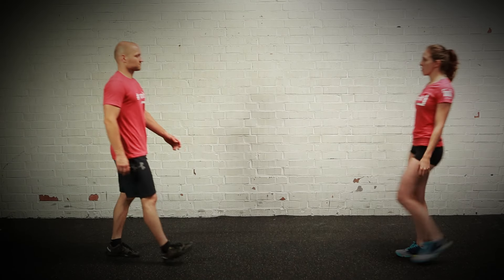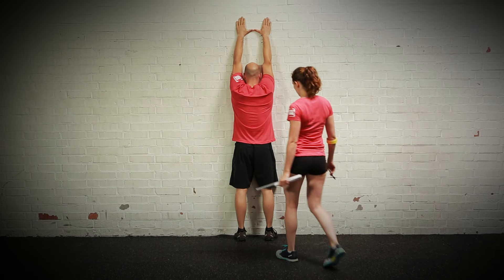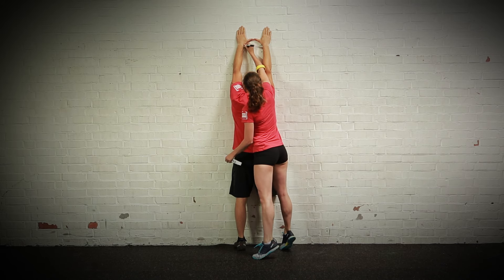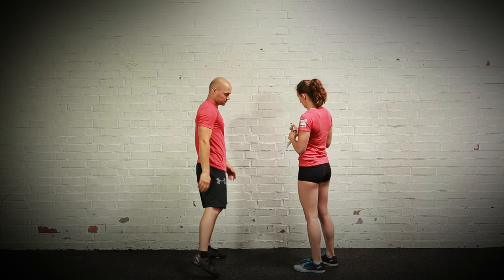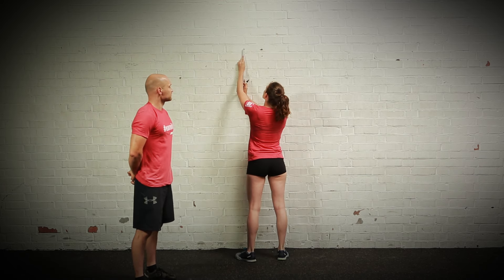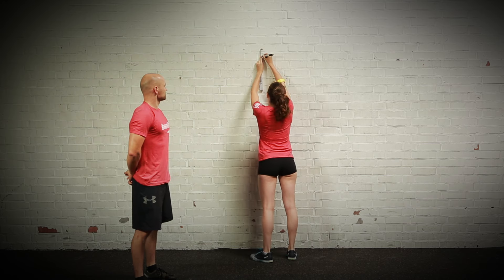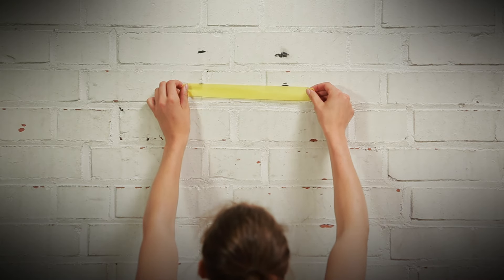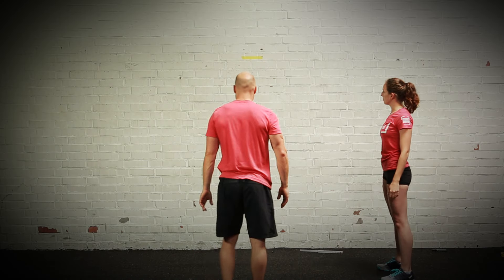Prior to starting you will need to establish the foot line for your handstand push-up. Stand facing the wall on the same surface your hands will be on, with your feet at hip width and your toes touching the wall. While standing tall, reach your hands over your head with the elbows straight, shoulders extended, and your thumbs touching. From here, mark the height of your wrists, then measure down eight centimeters and create a line on the wall. Mark your line with a permanent marker, chalk, or tape. Judges may restore the line between rounds as needed.